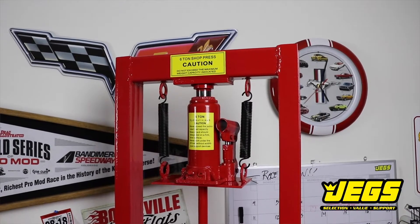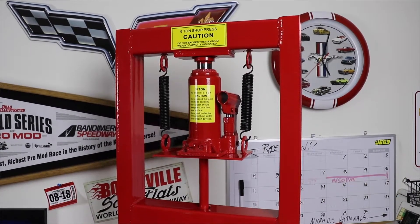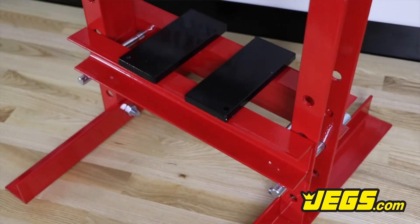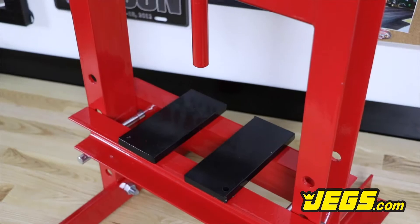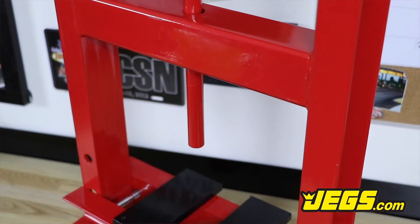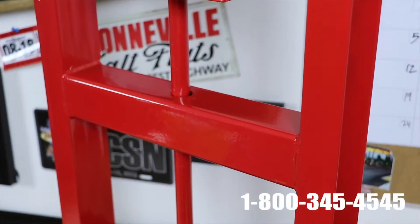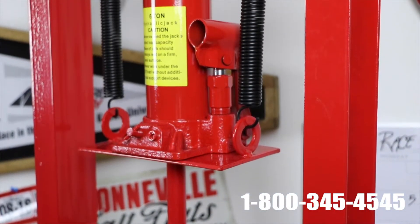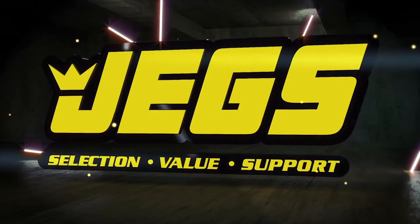JEGS hydraulic shop presses will provide tons of pressure in a wide working range. Log on to JEGS.com today or call 1-800-345-4545. The most trusted name in automotive performance. One call gets it all. One click gets it quick. JEGS.